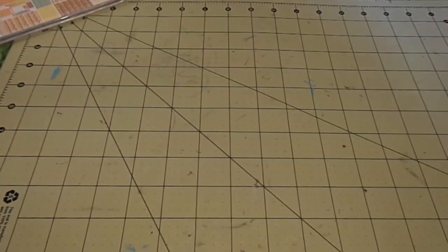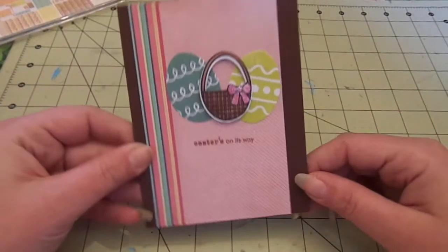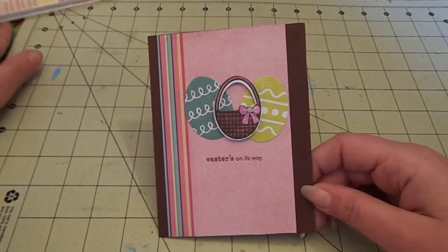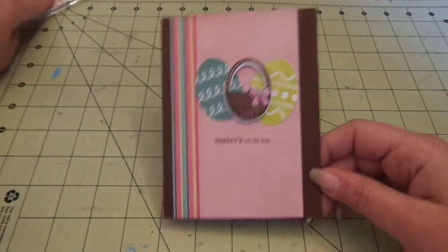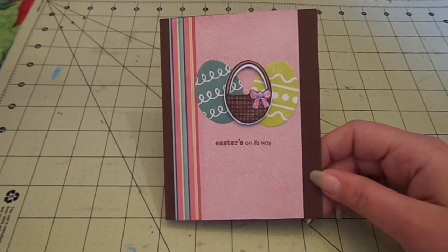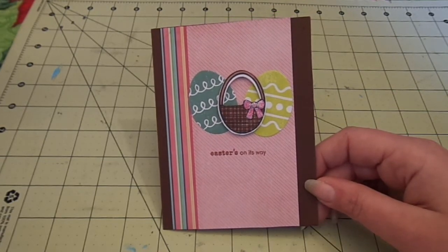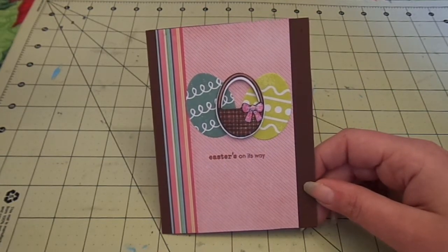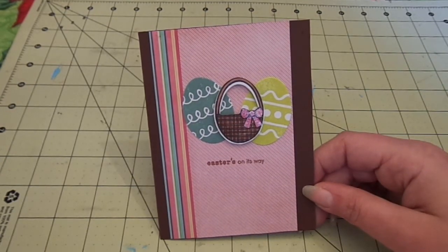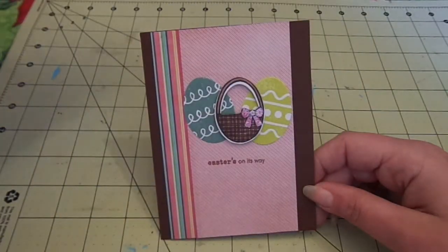Sorry about my voice. The second one here is on dark chocolate cardstock from Paper Tray Ink. The pattern paper — I believe, because I wasn't feeling good and had it next to me — let me just double check. I'm pretty sure this is from the Allison Craft Sweet Notes.